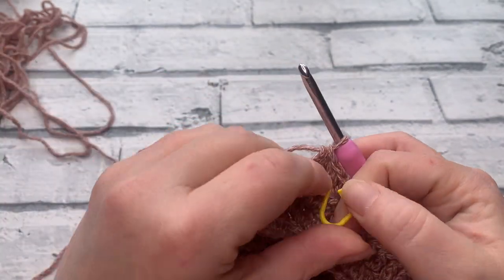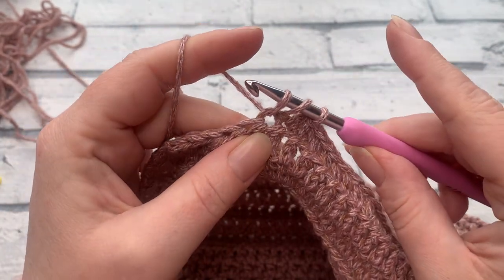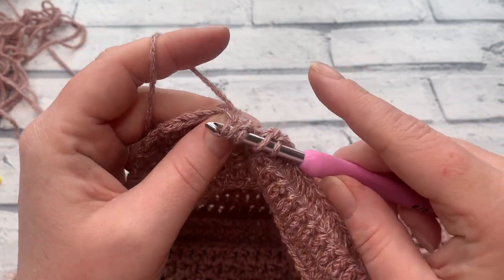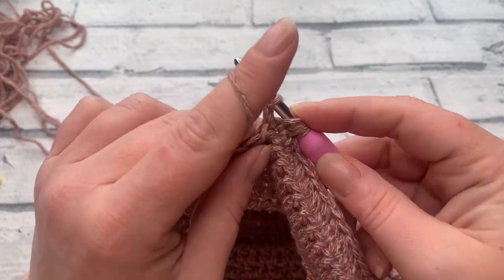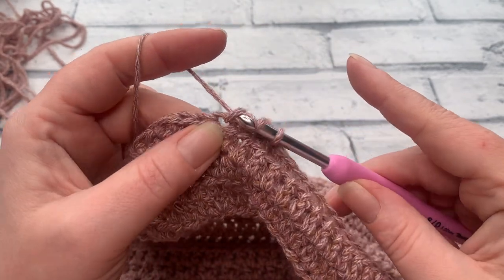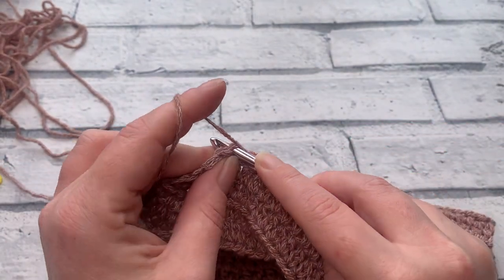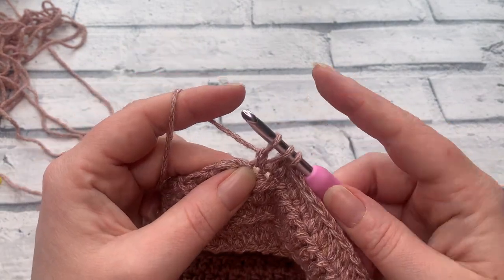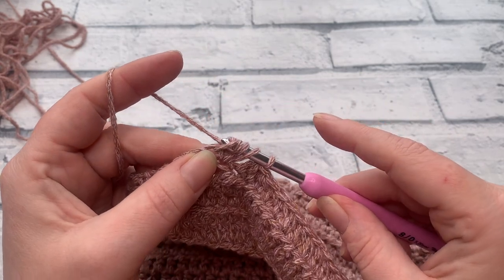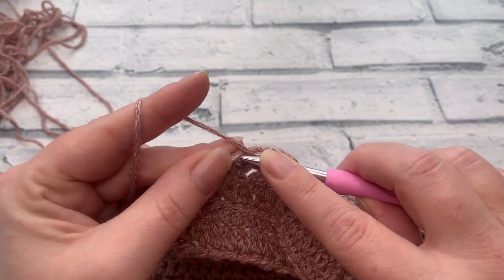Once you have six stitches remaining, work your decreases. Yarn over, insert into the sixth stitch from the end, yarn over, bring the loop up, yarn over, pull through that first loop. Yarn over, insert into the next stitch, yarn over to bring up the fifth loop, yarn over, pull through that first loop. Then yarn over and pull through all five loops. Work one extended half double crochet into the next stitch. We should now have just three stitches remaining — work another decrease: yarn over, insert, bring the loop up, yarn over, pull through the first loop. Yarn over, insert into the next stitch, yarn over, bring the loop up, yarn over, pull through that first loop, then yarn over and pull through all five loops. Work one extended half double crochet into the final stitch.